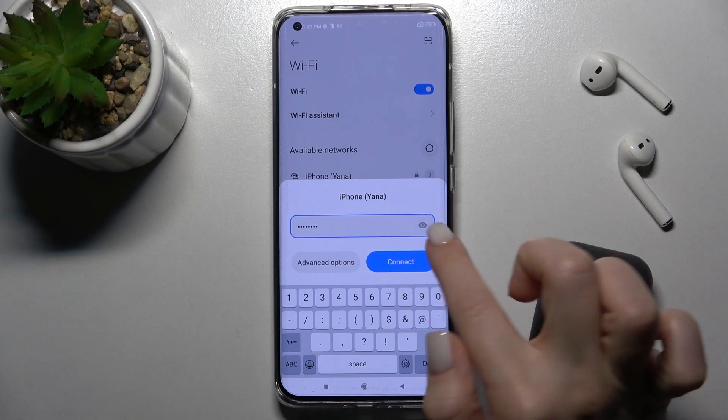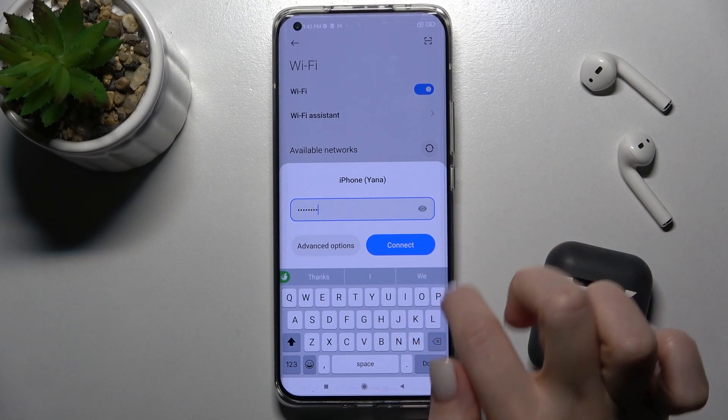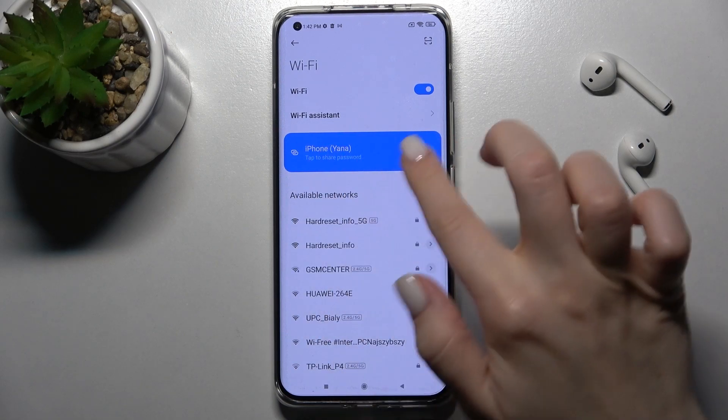Now just type the password of your network. By tapping on the eye icon you can see your password. Then just tap here to connect, and as you can see, the device is successfully connected to this network.